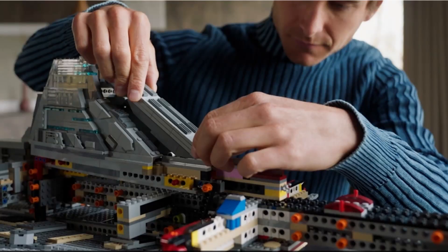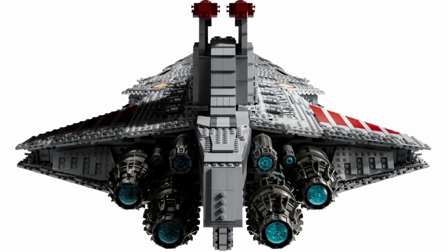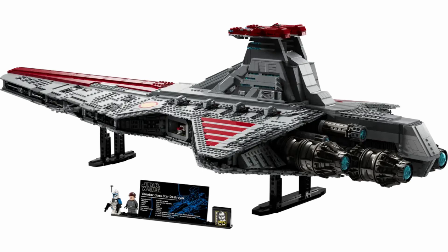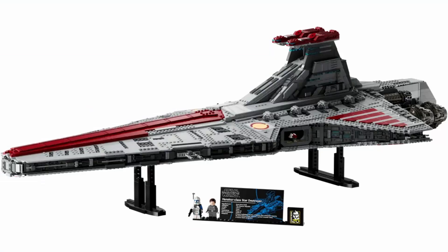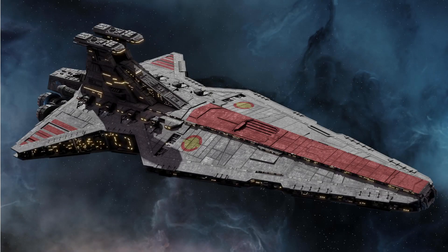Unfortunately there isn't really any interior space in this set, which is mainly due to the amount of Technic that goes into it. It's the same size as the UCS Star Destroyer, which is what LEGO was going for, but because of the angle and shape of the ship they had to spare the interior for the aesthetic look. Honestly, a UCS set is supposed to look aesthetically pleasing on the outside, which is what you see most. Up on the bridge there's some dark red, which I didn't expect — I thought it would be gray — but it's more visually appealing, even though I'd probably still prefer gray.